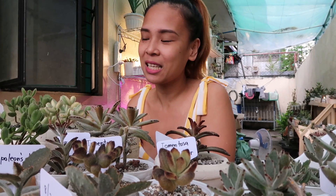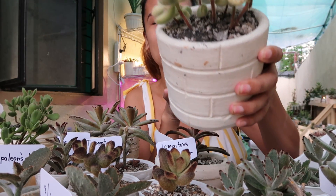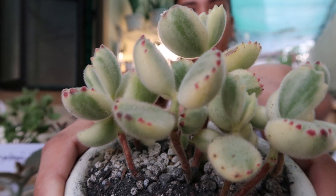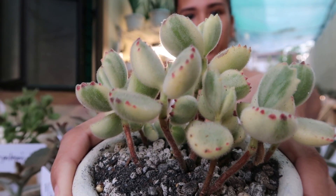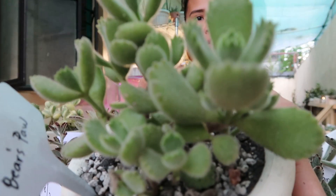Meron dito ang mga hindi bilang sa tumintosas group or variety or sa kalanchoe. Pero inilagay ko na rin sila dito guys kasi may fur, may mga balahibo-balahibo yan. Katulad ni beers po — ayan, variegated beers po yan guys. Meron naman dito ang hindi variegated — ganito yung itsura niya guys.